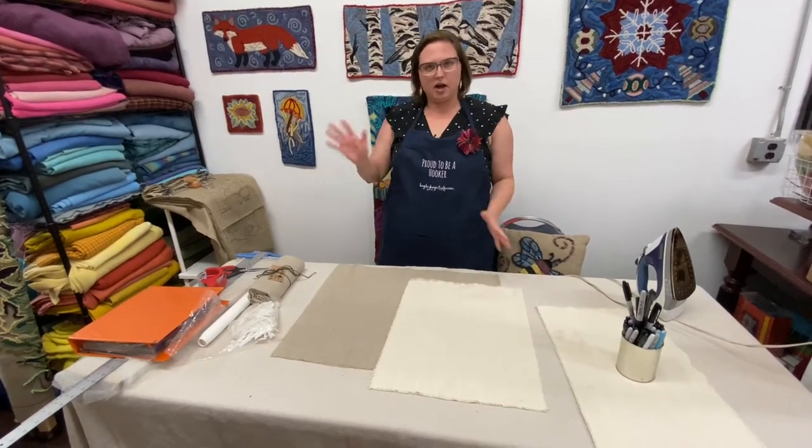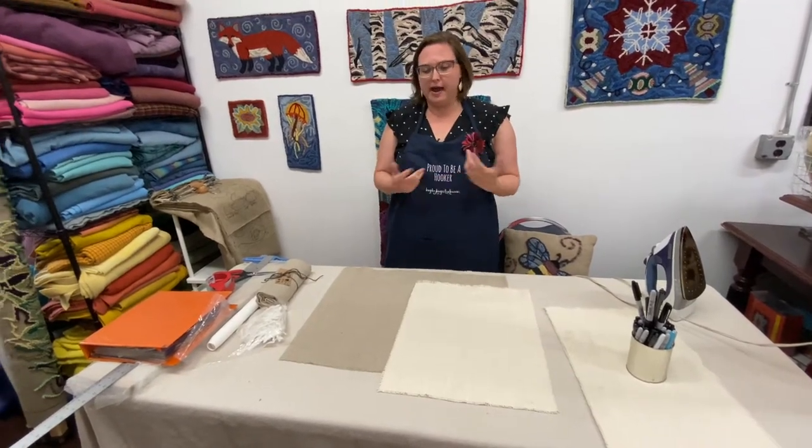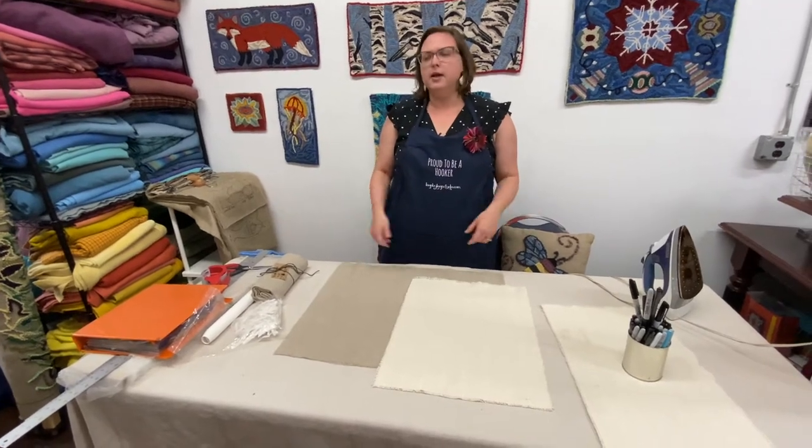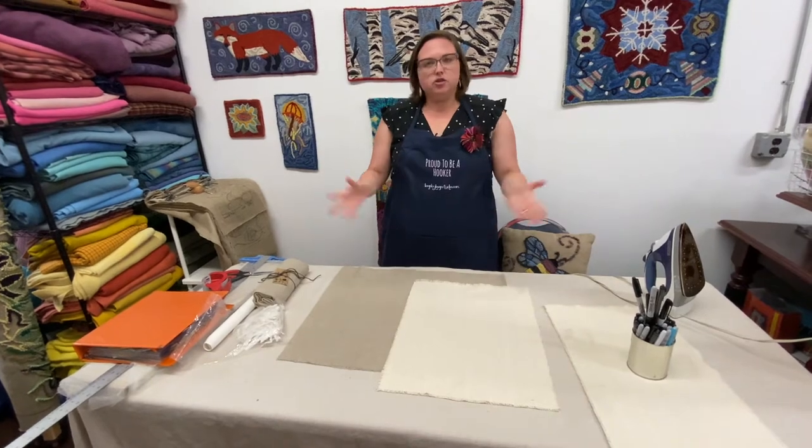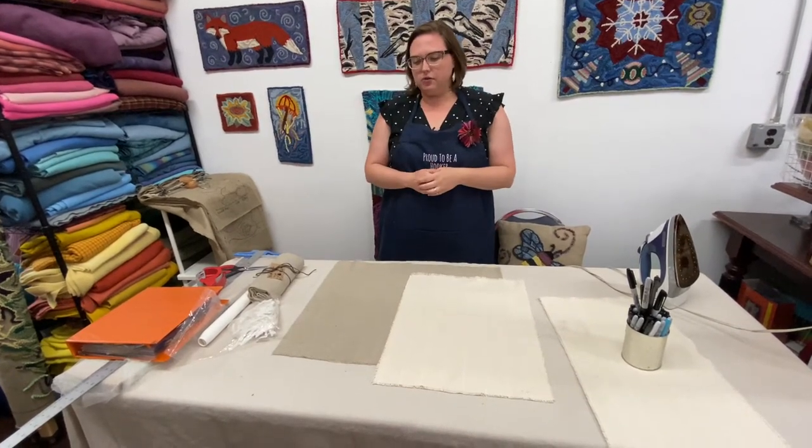I thought today I would talk about how I design a pattern and how I actually draw my patterns out. Now there's a lot of different ways to do this but I can only show you how I work, so I figured that I would do that.